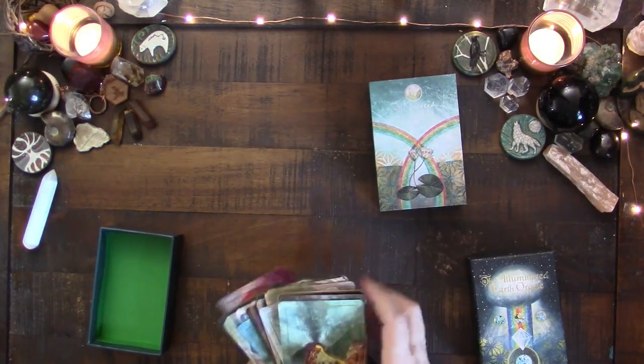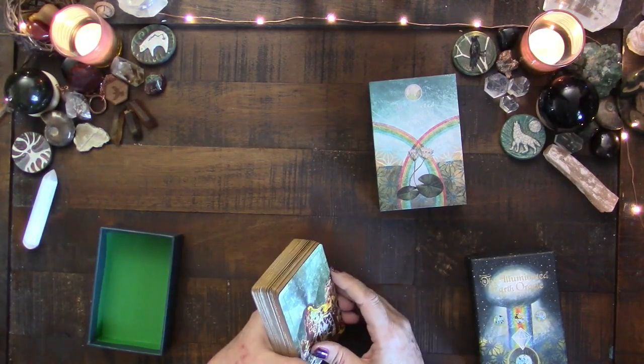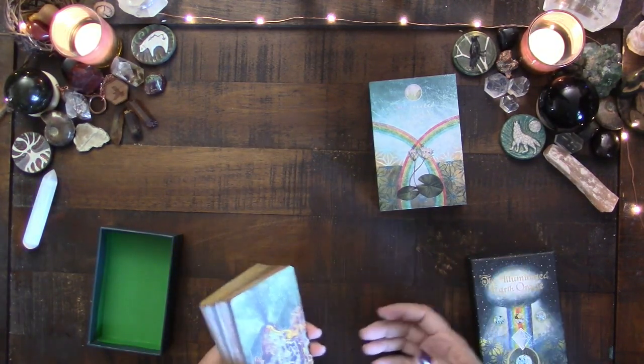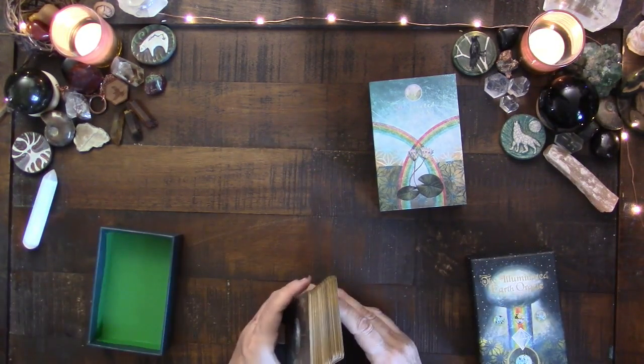Another one that's similar to that would be like the Devas of Creation, which has that same similar vibe — we're just looking at energy as it is. And now what are you going to do with that? How are you going to work with that? Because it is there.